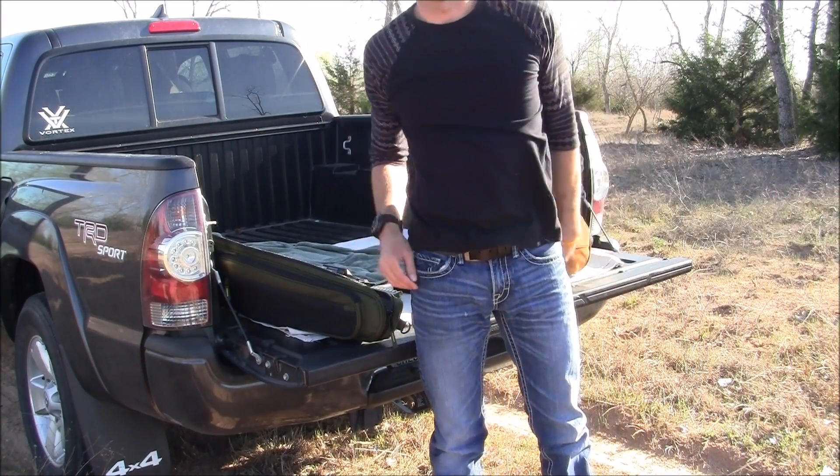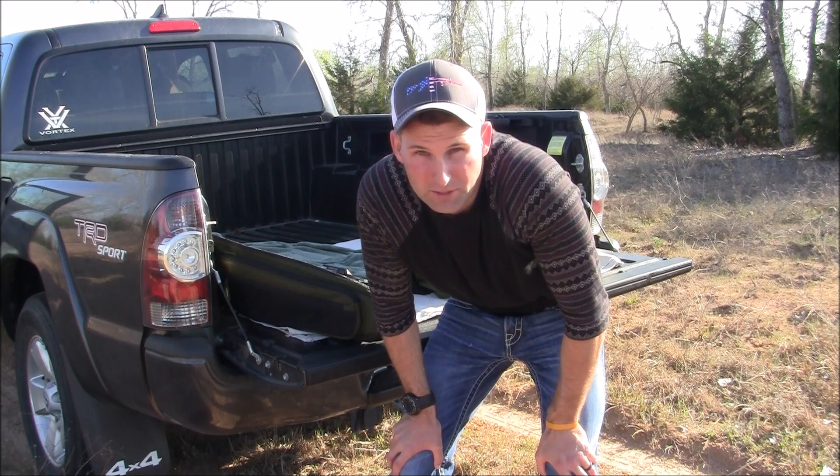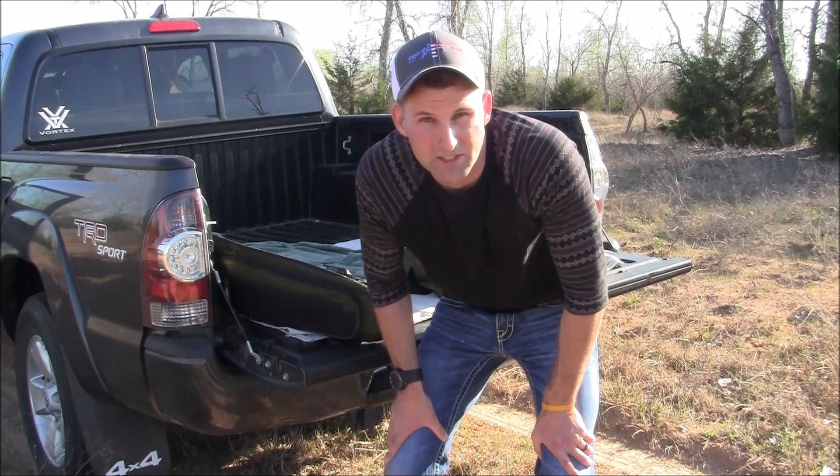Alright, we'll go ahead and get down there and check our shots. I can kind of see them already from my scope — everything looks good, so we'll continue back to 200.